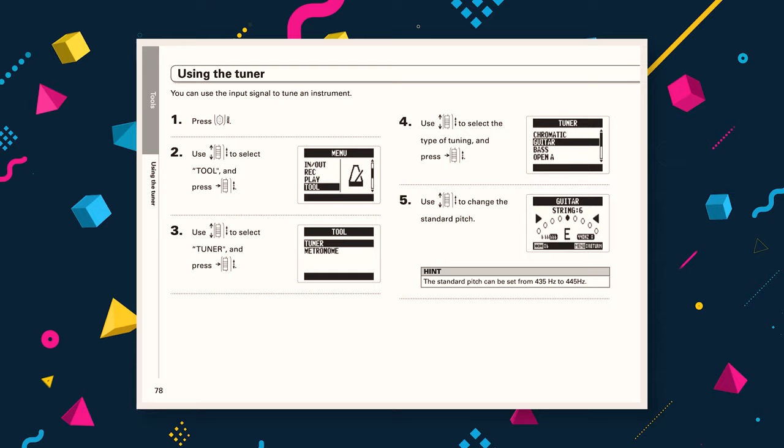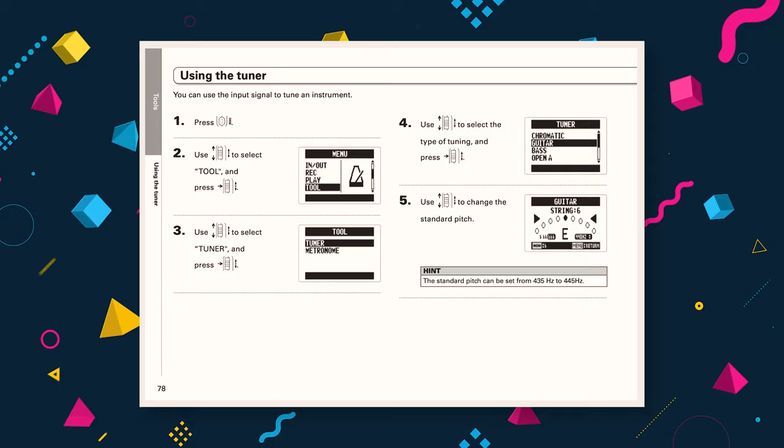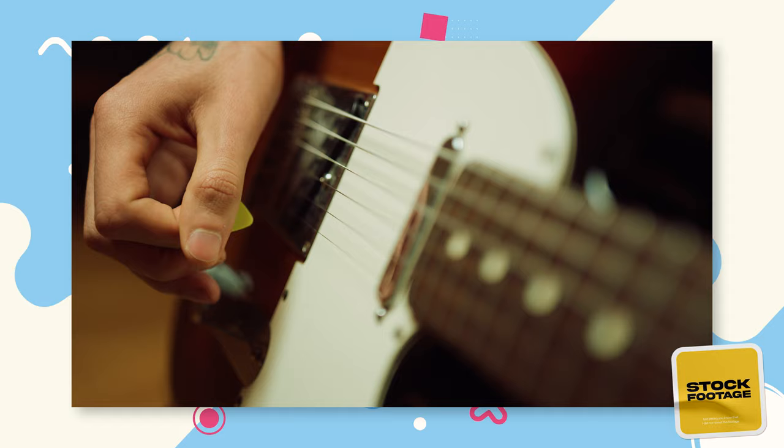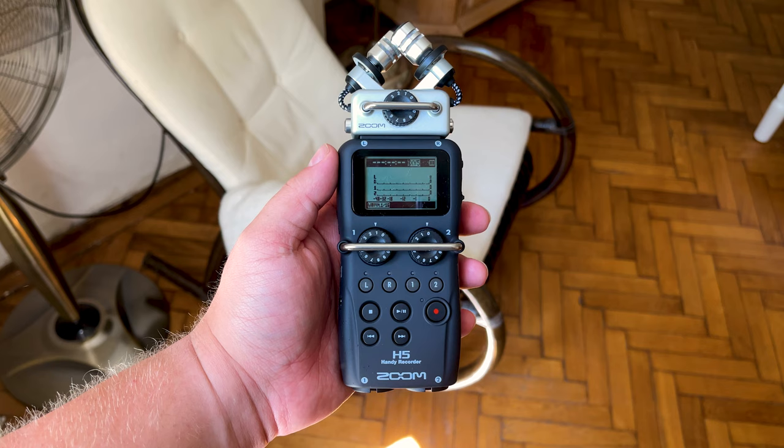The Zoom H5 does not have built-in guitar effects, like the H4n Pro or the Zoom H8, but it does have a built-in tuner. This is not something I've ever used, as I prefer to record my electric guitar tracks clean and add effects later, but it's something a lot of guitar players might be interested in.